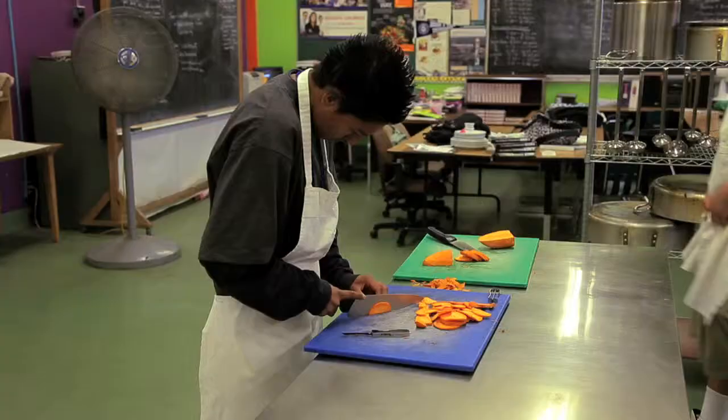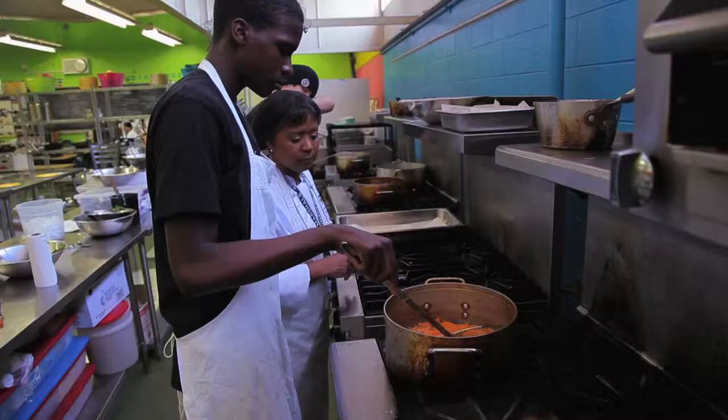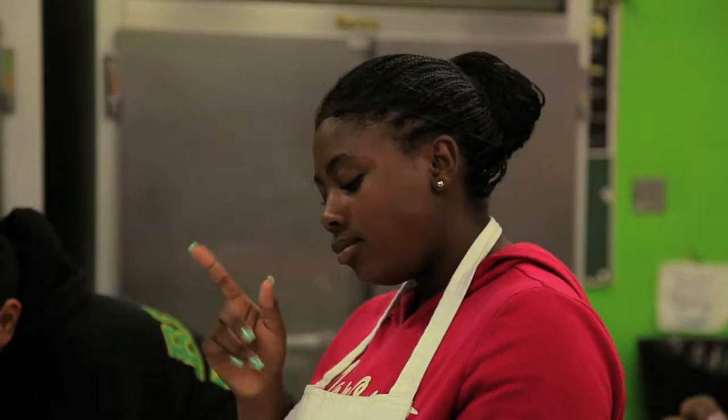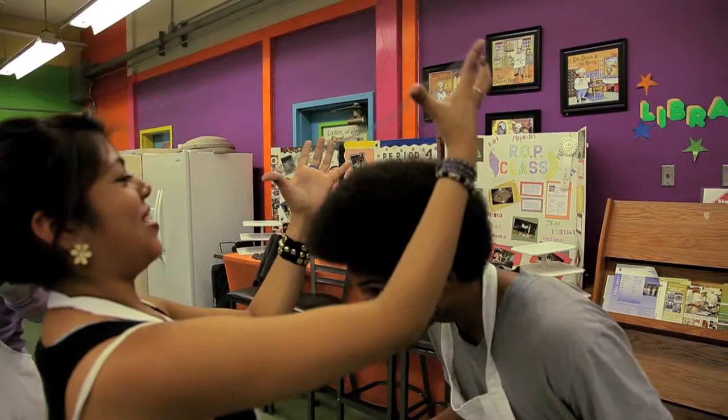How are we doing? Are they working? Good. Good job, people, good job. Just let them get crispy — these are the sweet potato chips, they're good. Today you're making your dish for the showcase — get it!